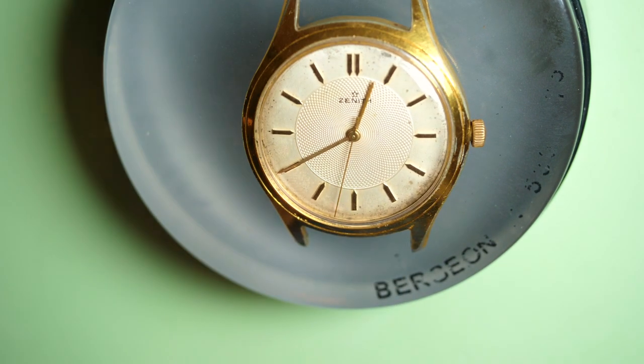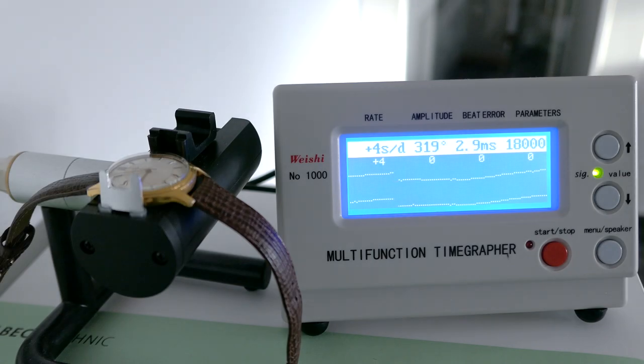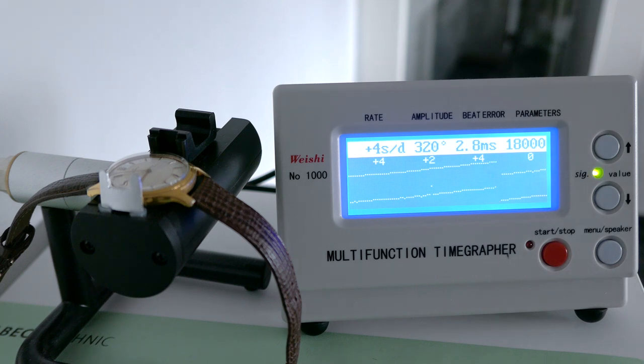Now the watch is finished — let's put it on a timegrapher to see what kind of results we're getting. The amplitude is very high at 319 degrees, which means the watch is running well. It's gaining plus 4 and plus 2 seconds per day, which is quite good. It's just a small timing error which I don't know how to adjust on this type of watch — but that's something to learn for next time. If you like the video, please subscribe and check out my other videos on Zenith watches. Follow me on Patreon and Instagram for updates. Let's see the finished product — bye bye!